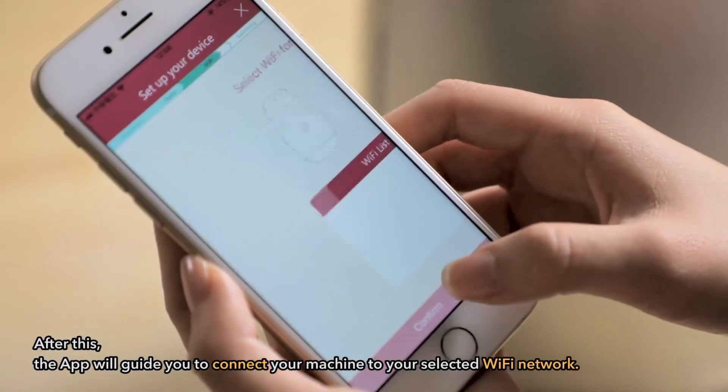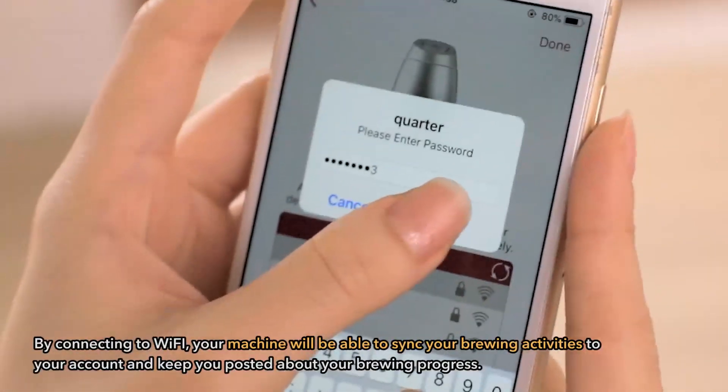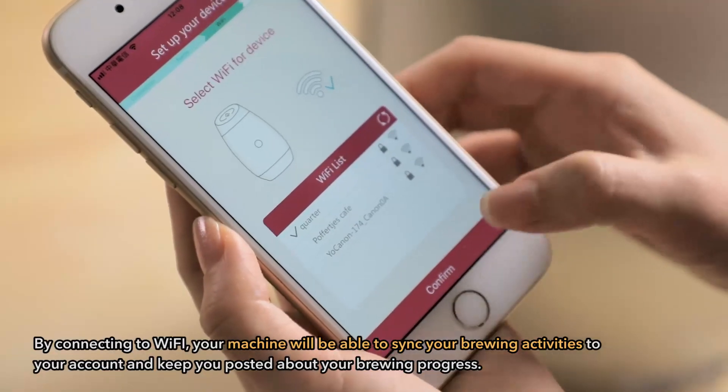After this, the app will guide you to connect your machine to your selected Wi-Fi network, followed by entering the Wi-Fi password to take your machine online. By connecting to Wi-Fi, your machine will be able to sync your brewing activities to your account and keep you posted about your brewing progress.